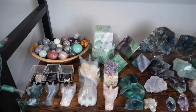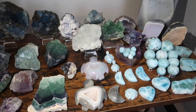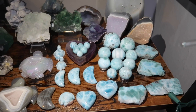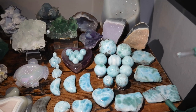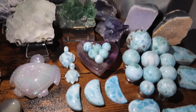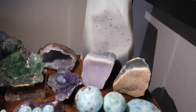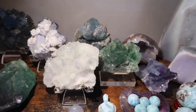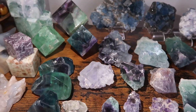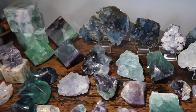Coming lower, I have some carvings, and then a majority of this shelf is fluorites and Larimar. I've been really obsessed with fluorite since I started collecting. Here's my little Larimar collection that I just started this year — I got Larimar into my shop and ended up keeping a lot, including bigger spheres, slabs, little minis, turtles, and moons. I also got some from a few other shops.